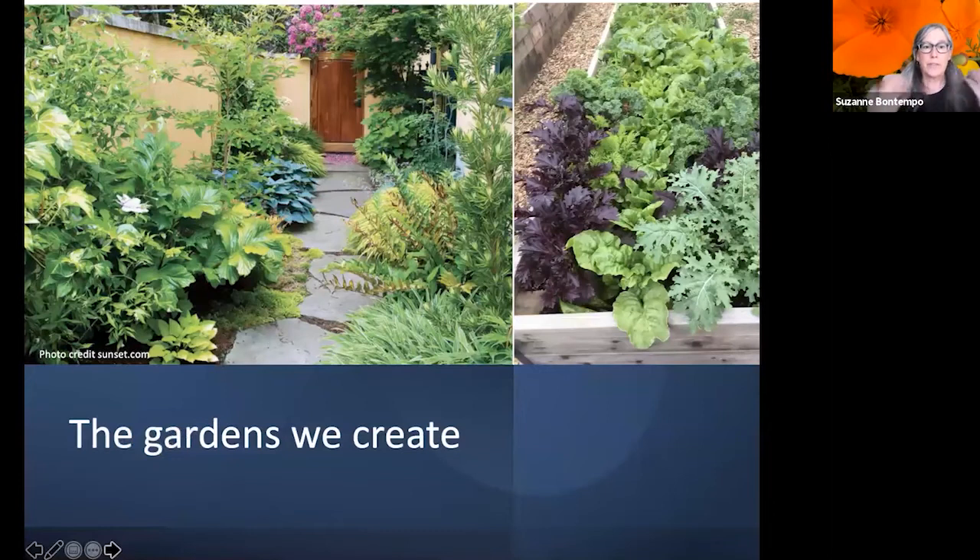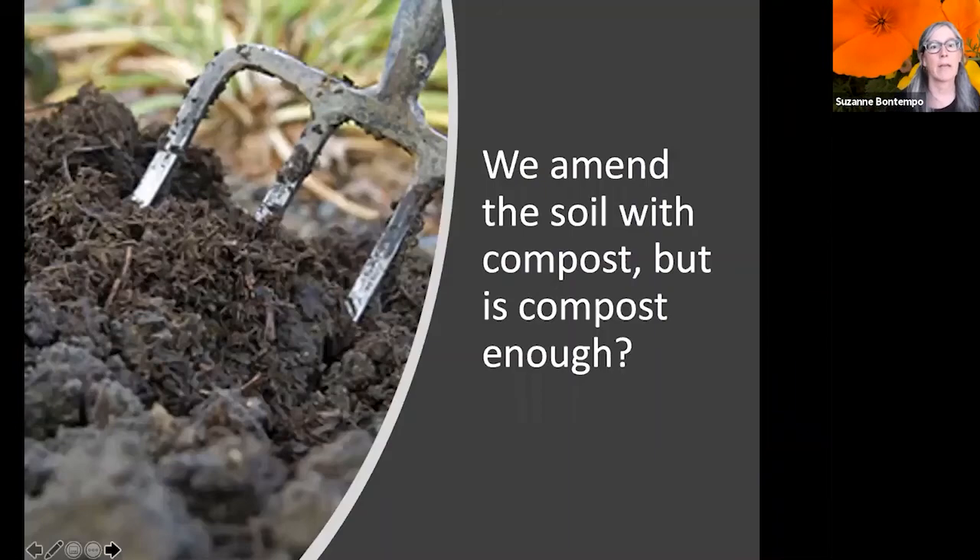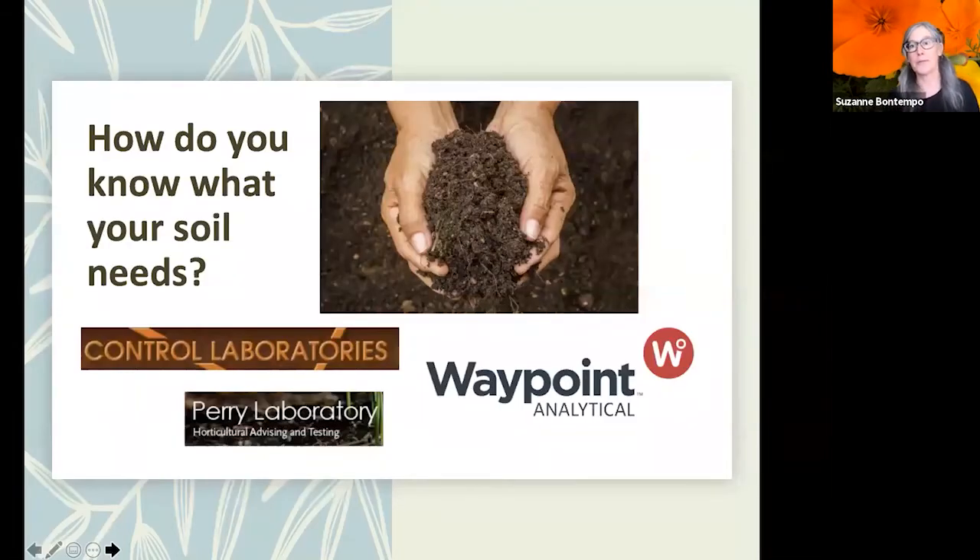The gardens we create are much different from what we see on a hike. When we create ornamental or food gardens, we amend the soil with compost — and I hope you are amending with compost, because that's very important to help the root systems start to establish themselves.